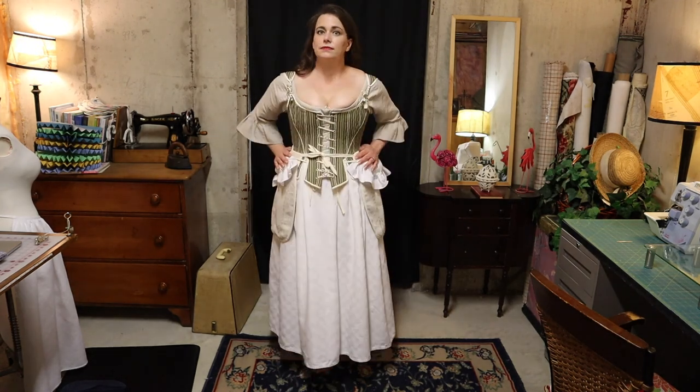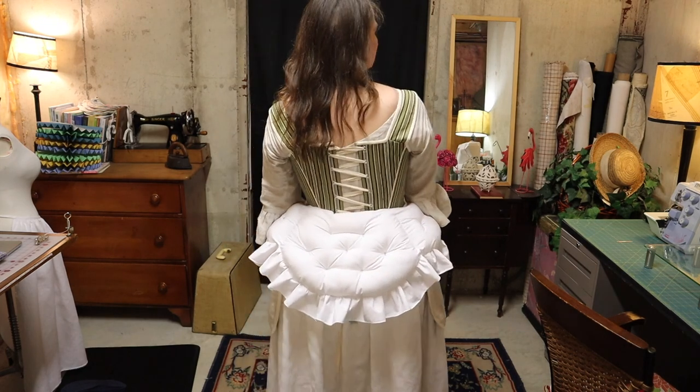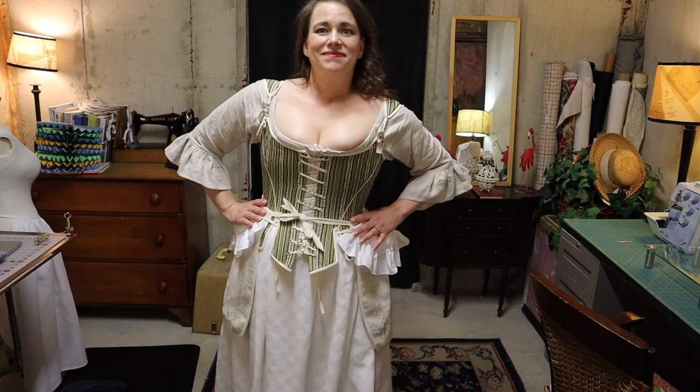That's everything for today. I hope you enjoyed this video. If you like what you see, don't forget to subscribe and hit that notification bell so you don't miss a thing. You can also stay up to date on my channel and projects by following me on Instagram. Thanks a lot, have a great day, see you next time.